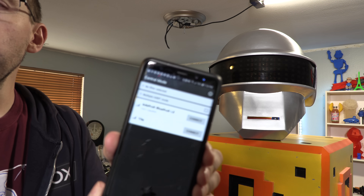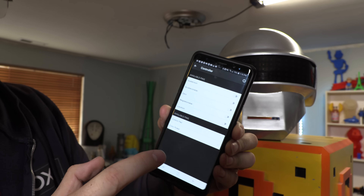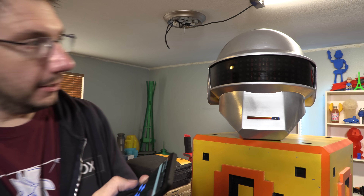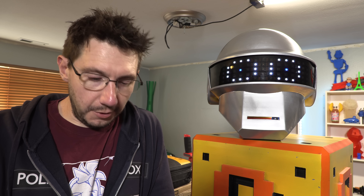So I'm using the BlueFruit app. I'm going to connect up to there, go to controller, and go to control pad. It gives me some eyes — look around!